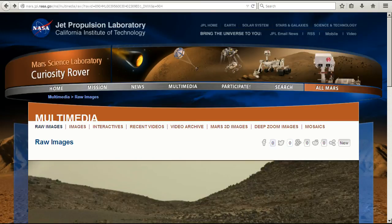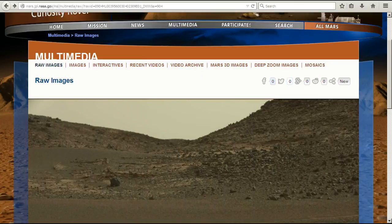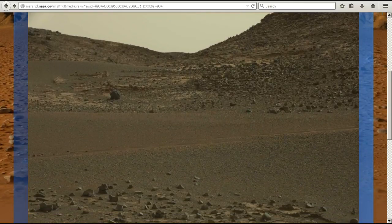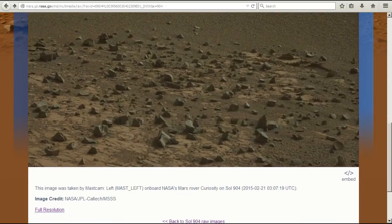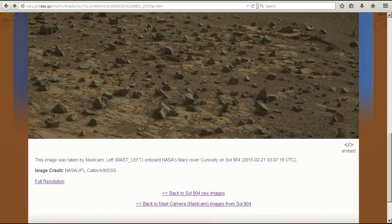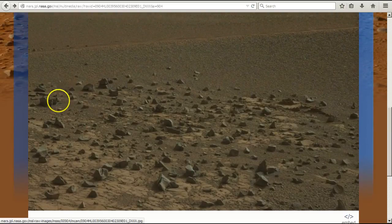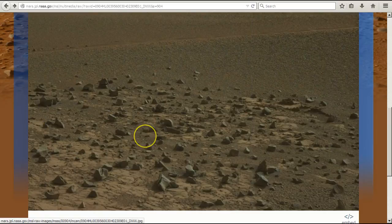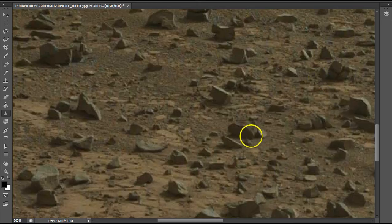This is the image — we're in Sol 904. Don't worry about the link, I'll always put it down in the description; you'll be able to click on it and go right to this picture, put it in your photo editor and play around with it. Whenever I do a picture there's always a link. The area we're going to really be centered on is going to be right in this area here. Let's get to it, let's go to Photoshop.